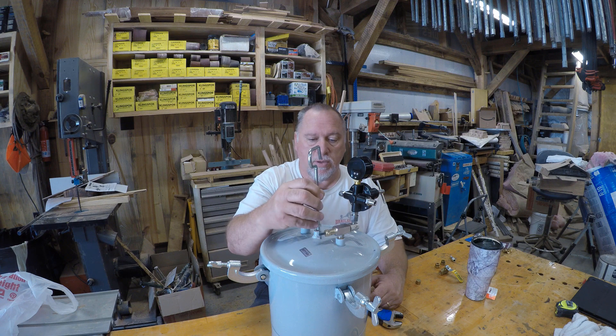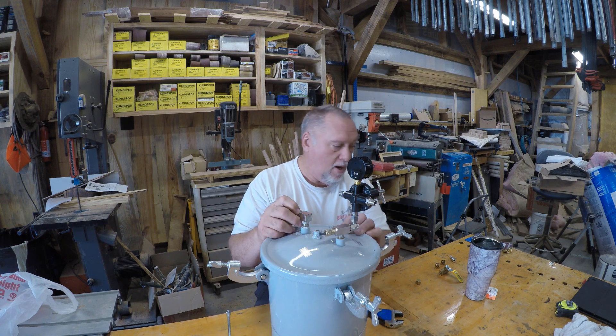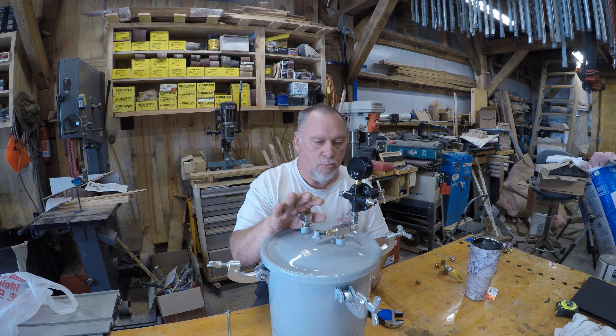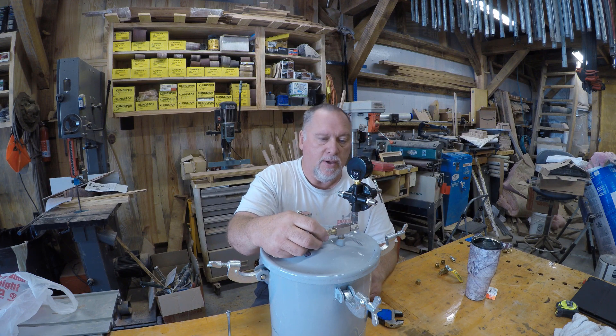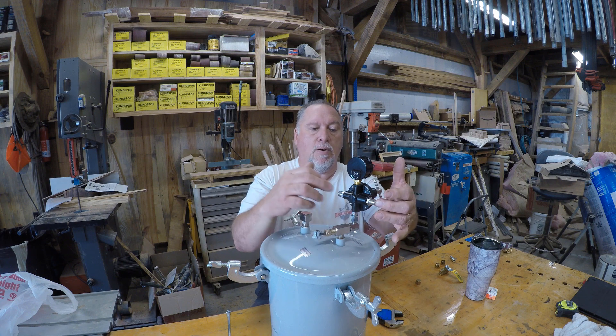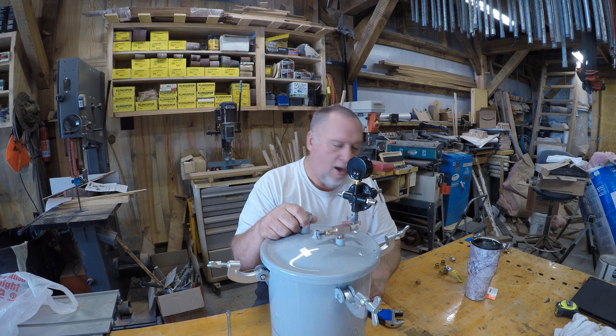As it comes, you get the hook that goes in the middle for hanging it. You have an outlet here that would go to your spray gun. You have your regulator, you have your pop-off valve. Air would come in here, leave here, and go to the gun as well as the paint output.